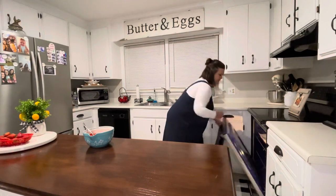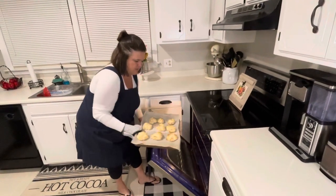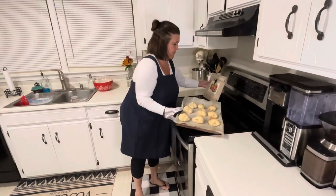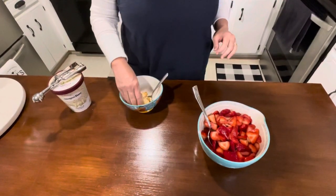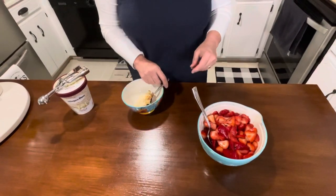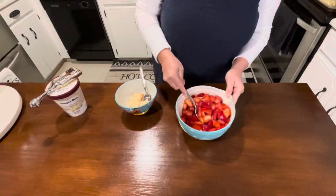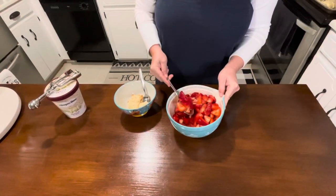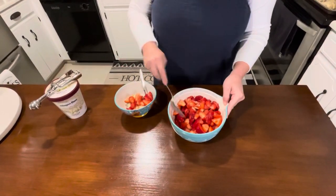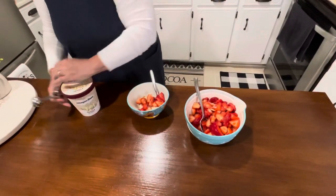It's been about ten minutes so we're going to get them out. They've browned up nicely! Now we'll construct the perfect strawberry shortcake. I like to break mine open while it's hot. You could let it cool, but I kind of like it warm with ice cream. Add the strawberries — be sure and get some of that juice — then finish it off with some vanilla ice cream. You can use whipped cream, but...